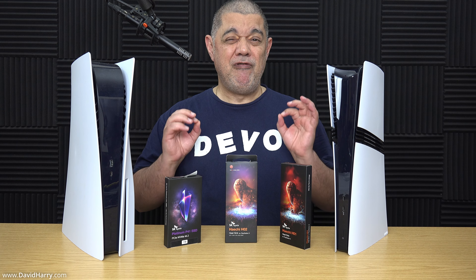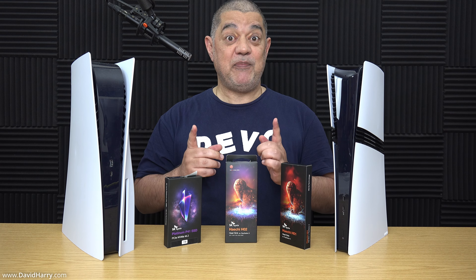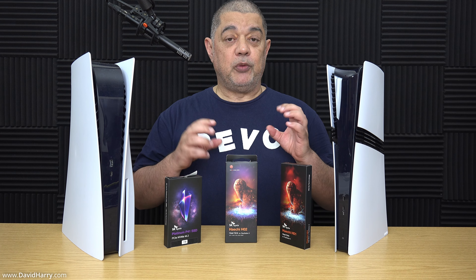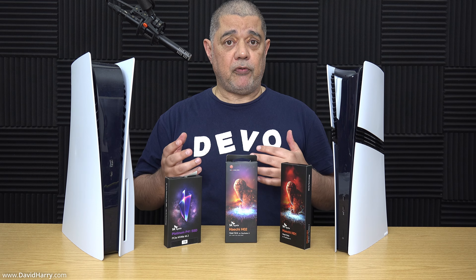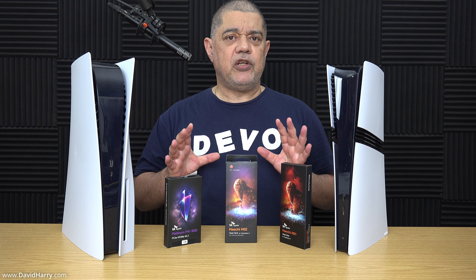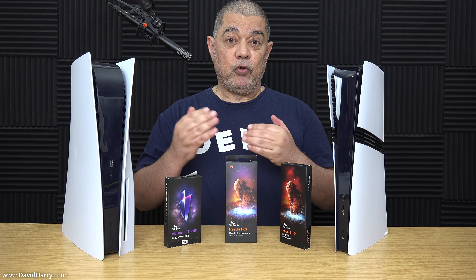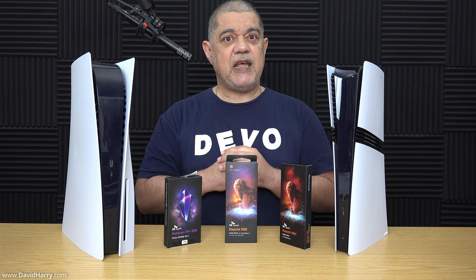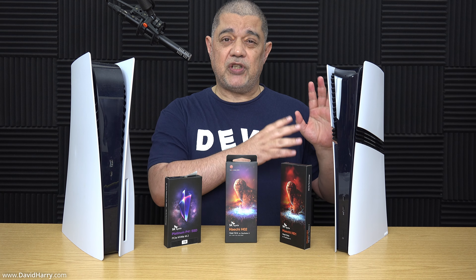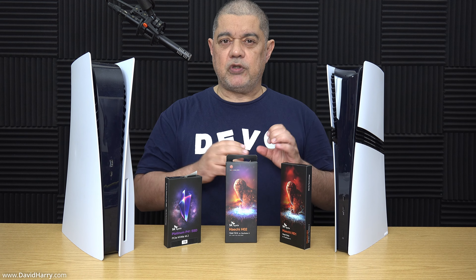Something I'm really keen to test is the 8K capabilities of the PS5 Pro. Some of the new games optimized for the Pro have 8K output options, so I'm keen to know whether in 8K we actually get a full 60 frames per second or whether frame rates drop significantly to hit 8K. I also want to know whether the UI goes to 8K within the PS5, or if it's just the output of particular games.